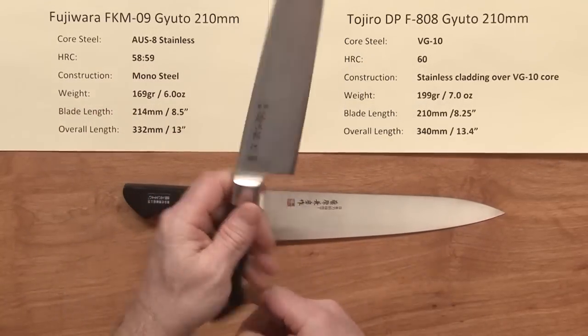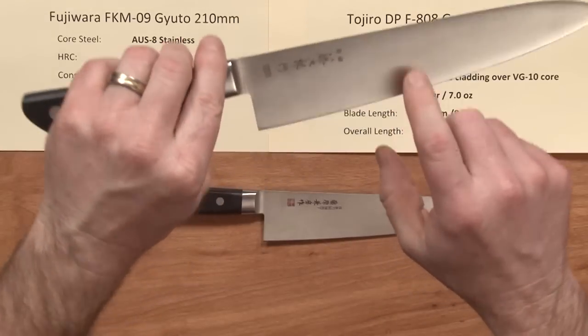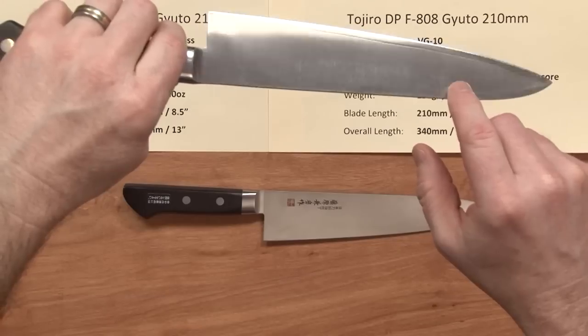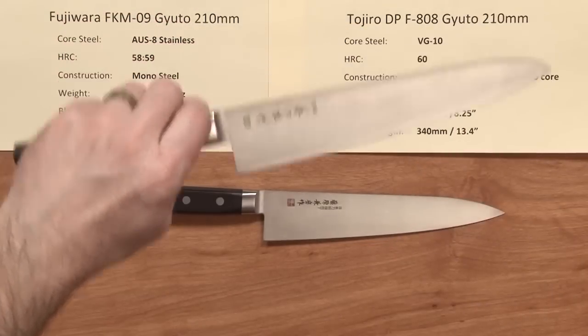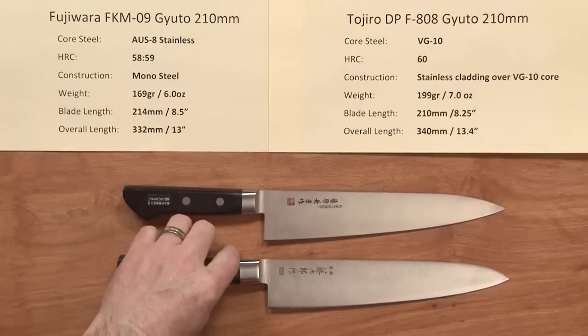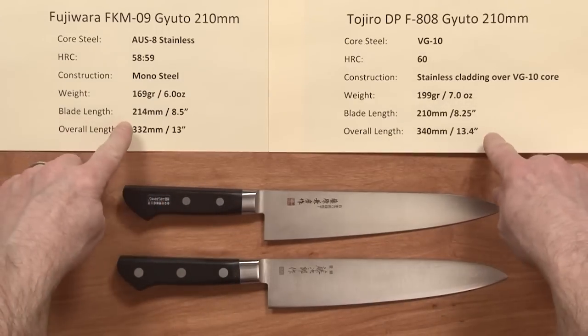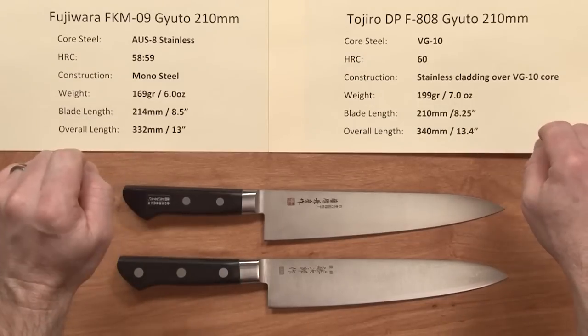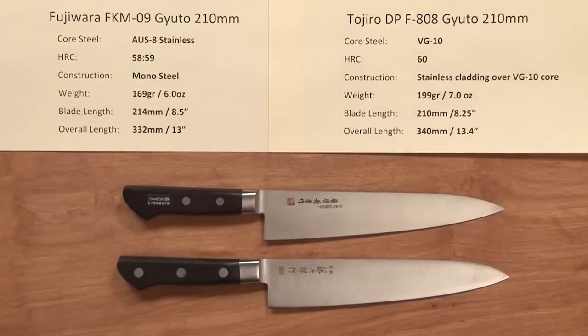The Tojiro has a bigger handle and a visible cladding line on it. This is my personal knife at home, so it's a little scratched up from wear and tear, and this one is right out of the box. The blade length is pretty similar — the Fujiwara is actually a little bit longer — but overall length is pretty close.